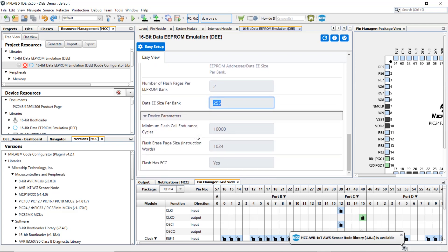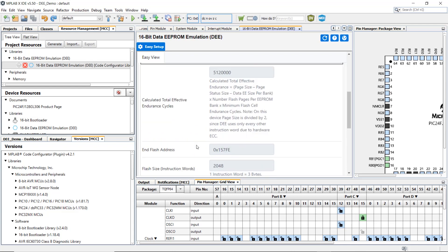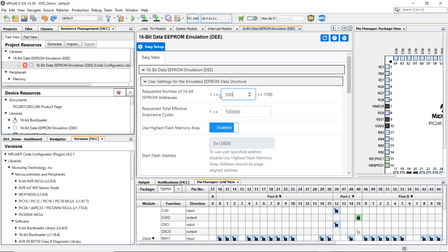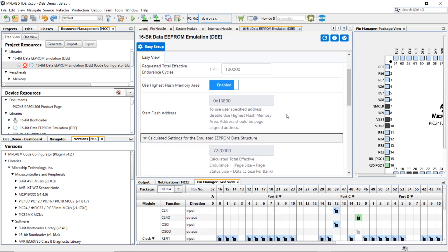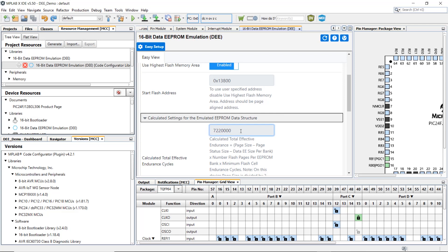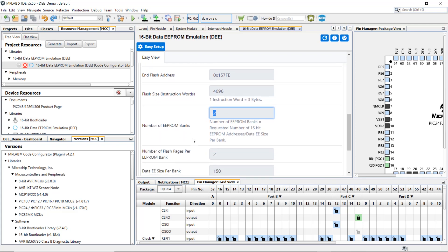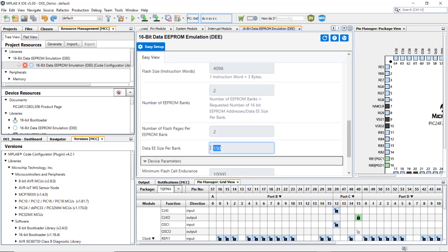The following are the device parameters: the Flash endurance is 10k cycles, the Flash erase page size is 1,024, and the Flash supports ECC. Now, suppose the requested number of EEPROM addresses is increased to 300 — the total effective endurance changes to 72 million. This is because the number of EEPROM banks has increased from 1 to 2, and each bank can save 150 words each.